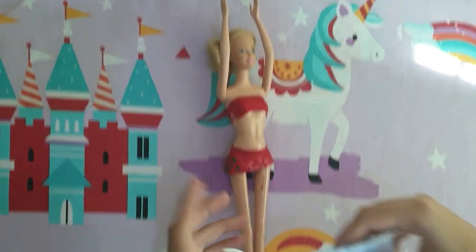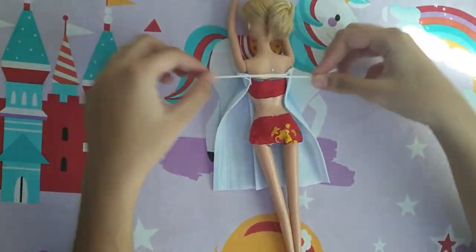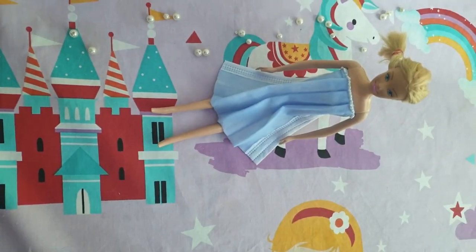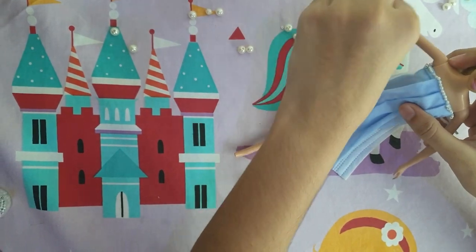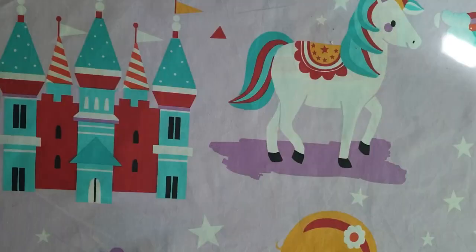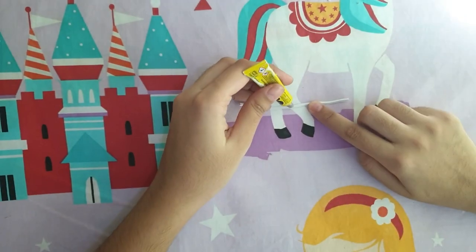Put it on Bella. Now I'm going to turn Bella and tie a knot. Look how pretty Bella is looking! Hmm, something is missing — I think a belt, but it's so simple. Now I'm going to attach a pearl with glue.